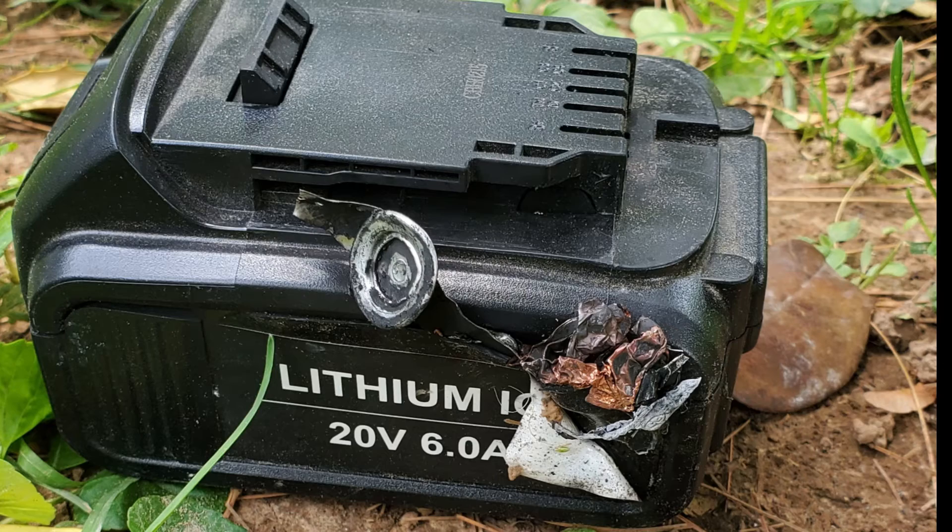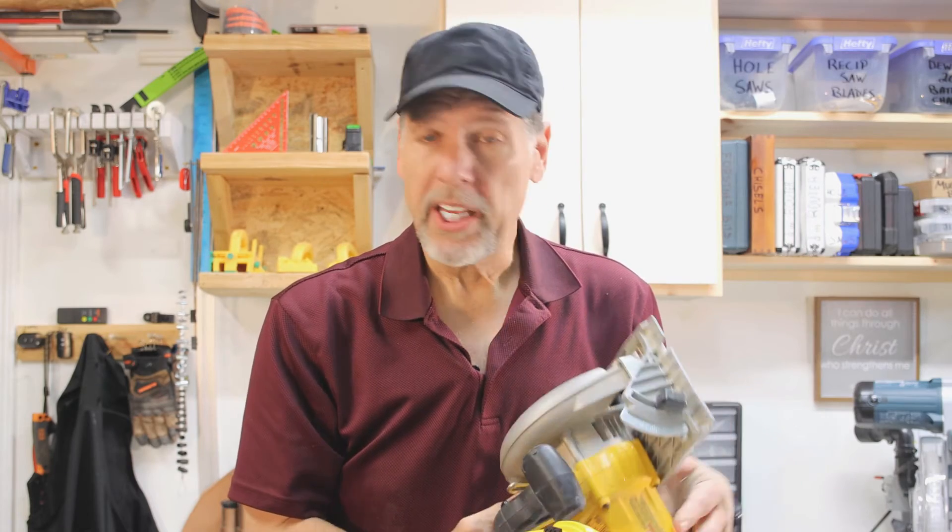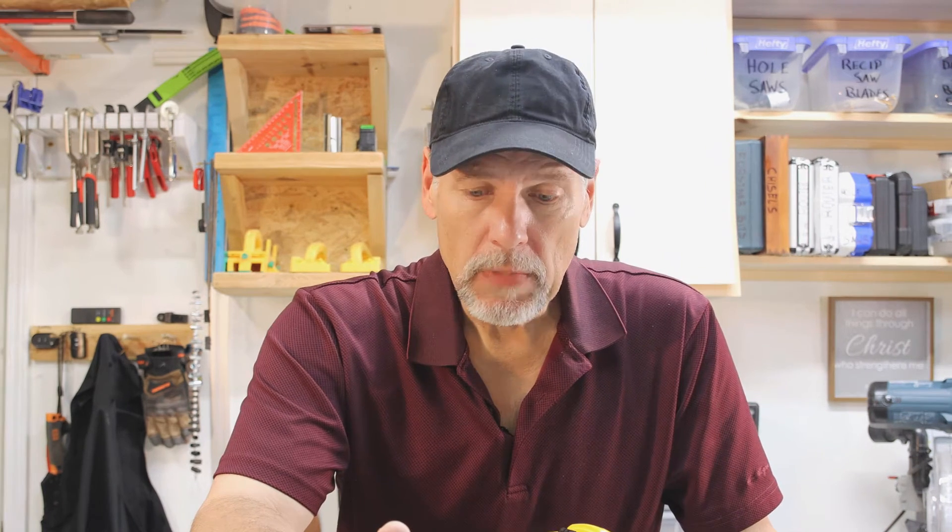The third thing they wanted — I couldn't believe it — they asked me to take the battery apart, the one that had just exploded and caught on fire, and see if I could see anything inside and take pictures of it. The last thing they wanted was for me to take my saw to what they called an electrical maintenance personnel, have it checked out, and send them a maintenance certificate. Obviously I didn't do that because nobody does that for free — it would just cost me more money out of pocket.